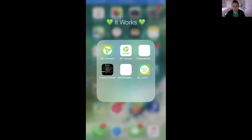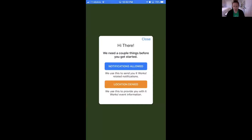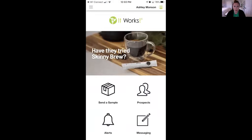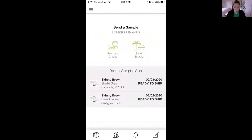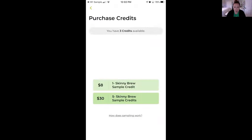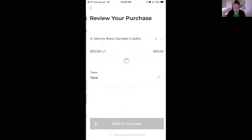I'm going to click on ItWorks Connect, and this is where you can start the whole sample process — you can even order them through here. At the very top you'll see it says 'Send a Sample' or 'Make a Connection.' I'm going to click on Send a Sample and it's going to take me to the new app, which is called the ItWorks Sample App. I would click on Send a Sample right here. You can see I've already ordered two for my customers. You can also purchase credits through here — click on Purchase Credit, click Purchase, and it's going to take you back to the Connect app where you can buy credits by clicking whichever option you want, and it's linked to your account.